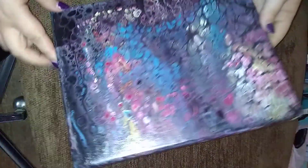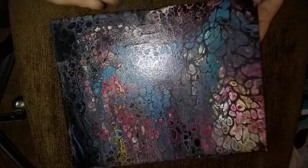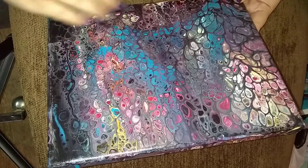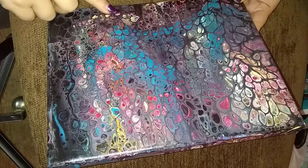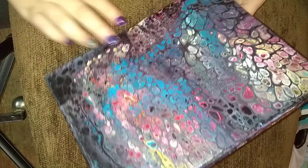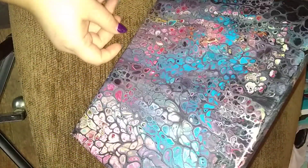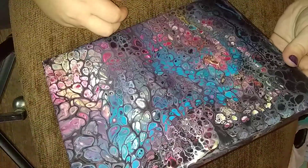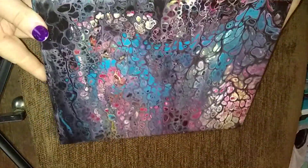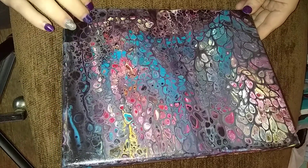Number five was a swipe — after I did the swipe I tilted it and it wobbled the cells some. I just feel like maybe it's a little too dark, but here it is. I'm showing it to you from all angles so you can see it without the light getting in the way. This is number five.